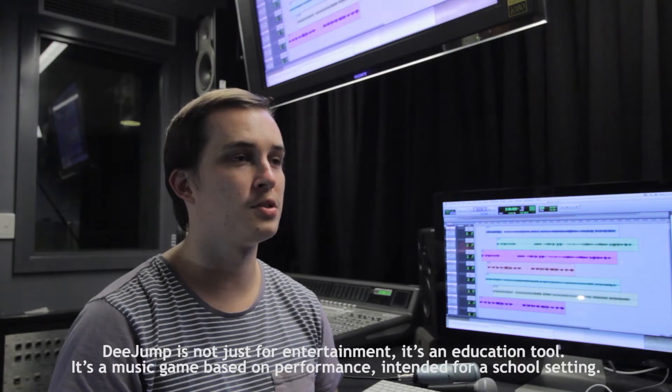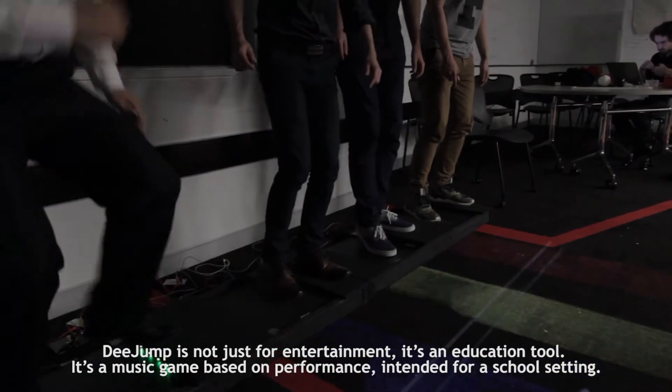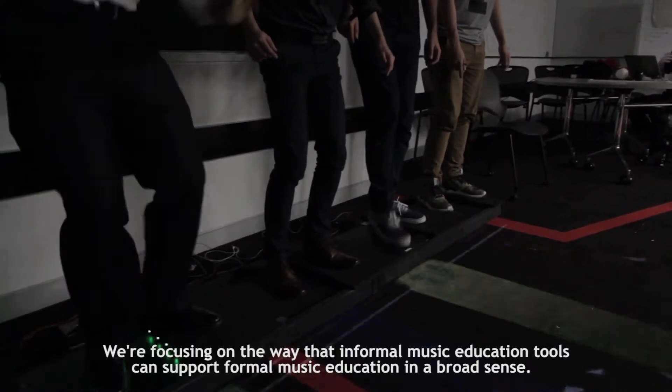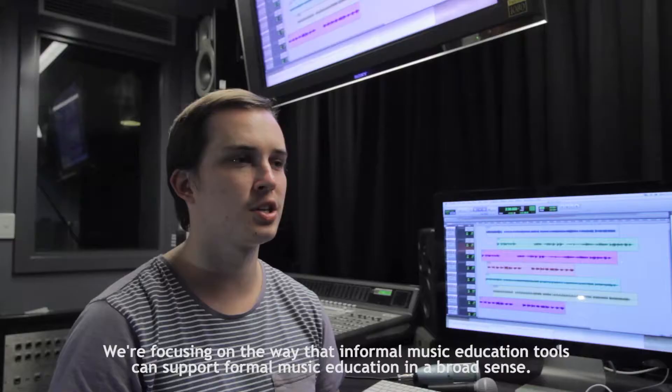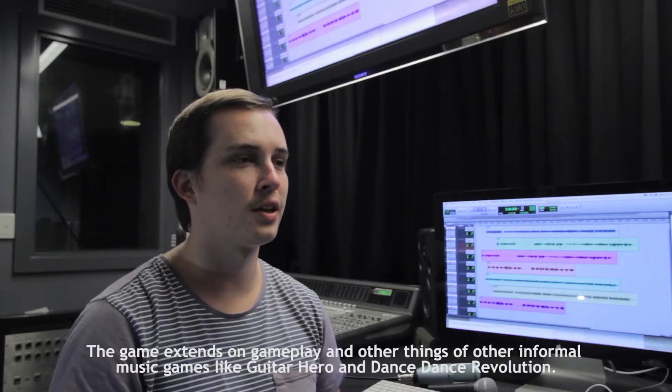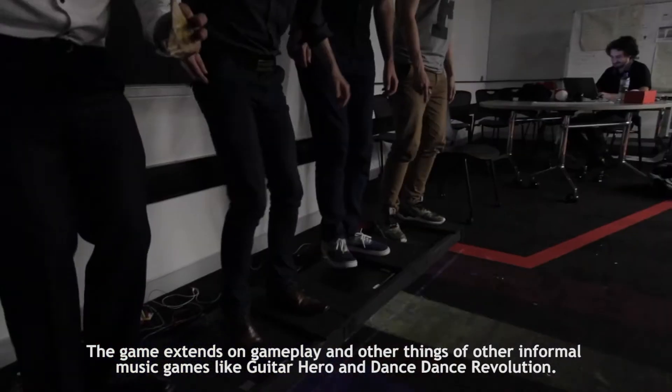D-Jump is not just for entertainment, it's an education tool. It's a music game based on performance intended for a school setting. We're focusing on the way that informal music games can support formal music education in a broad sense. The game extends on gameplay and other themes of informal music games like Guitar Hero and Dance Dance Revolution.